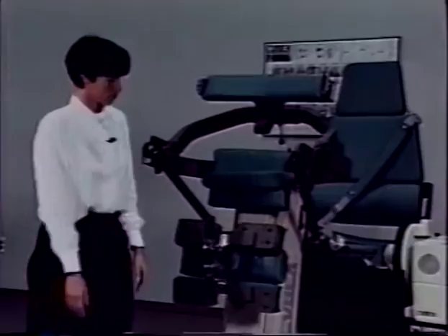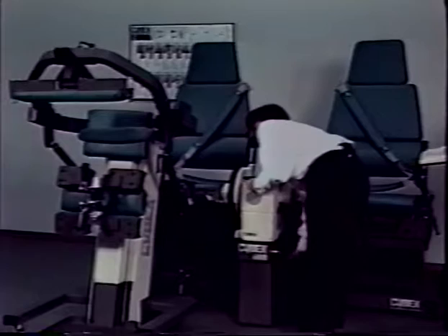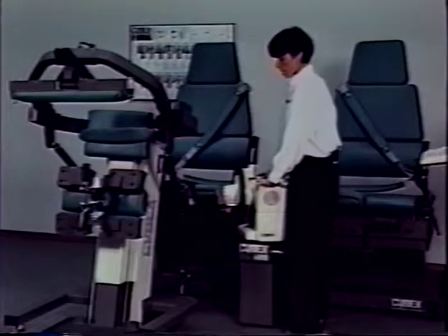Move the input arm on the TEF modular component to the fully forward position. Now loosen the 6000 dynamometer. Rotate the dynamometer towards the TEF modular component and raise the dynamometer to an approximate level of 12.